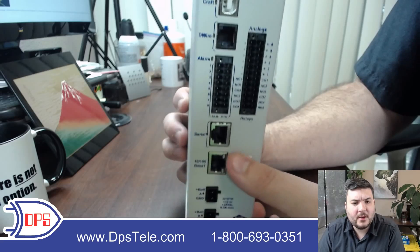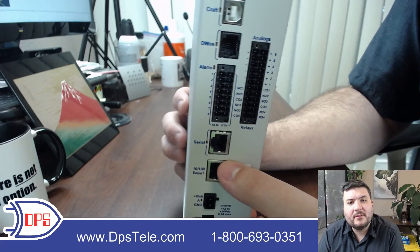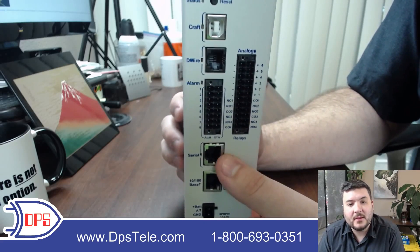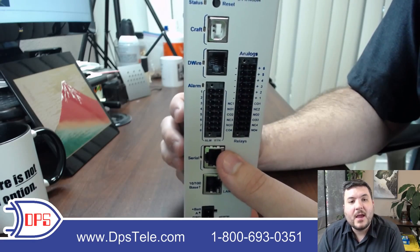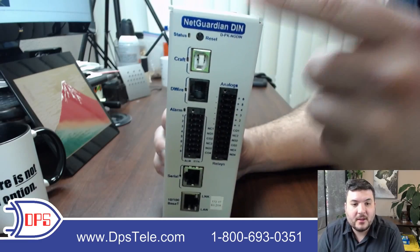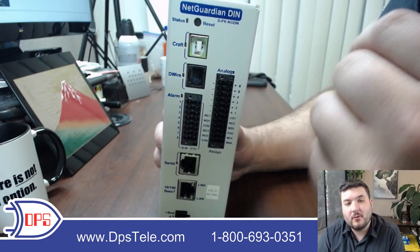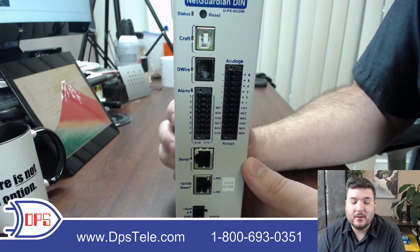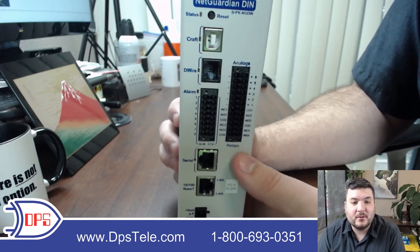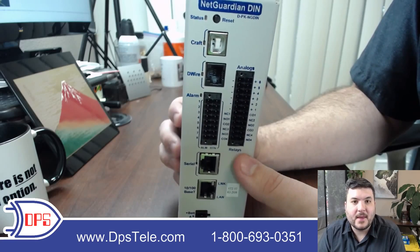As we continue moving down we get to a serial port, and this is for reaching through to a legacy device. If you have something that uses serial only and isn't network enabled, you can attach it here and then reach through this NetGuardian to get to that old serial device over the network. That's a very handy tool — you're not going to have to drive out to the site with a laptop and find one that even has a serial port. You can just do that with the NetGuardian and get that device on the network.